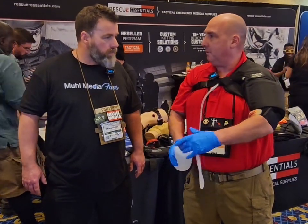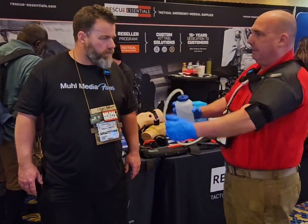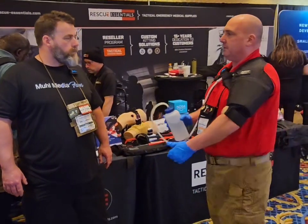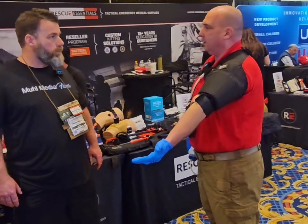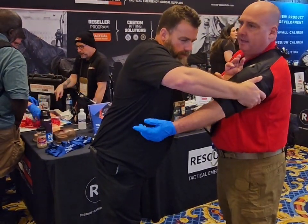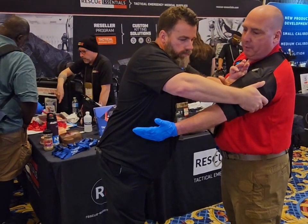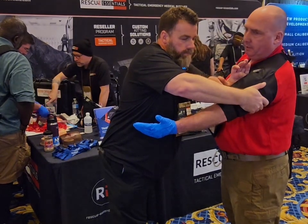One of the demos I like to do with students is I'll have two people there. I'll say, 'Hey Sam, you don't have a tourniquet and I'm bleeding here — you're going to grab a cop there.' Then I'll have another person and say, 'Hey, you have a tourniquet and you need to get it on me. What are you going to do?' There's one or two ways they're going to do it — the right way and the wrong way.